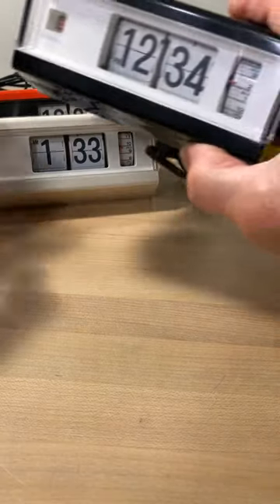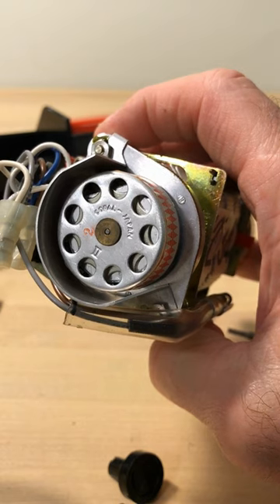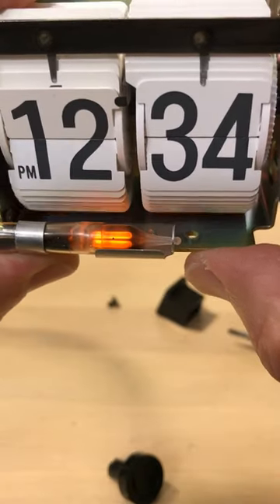Some have said it's an ugly clock. It's simple, but it ain't ugly if you ask me. Copal clocks are built to last with a well-respected Copal 2 motor. They're lighted with an orange neon glow bulb. For a piece of retro in your home, it can't be beat.